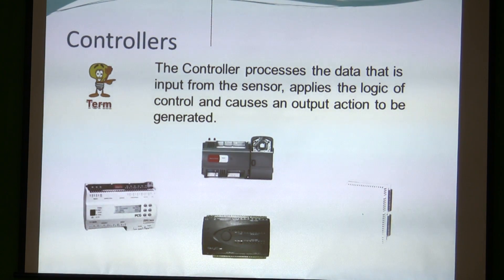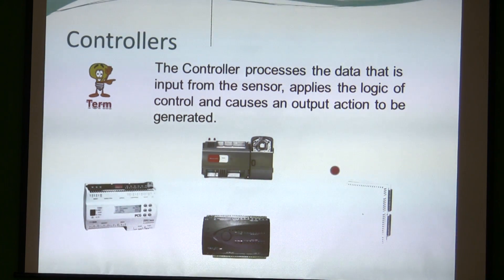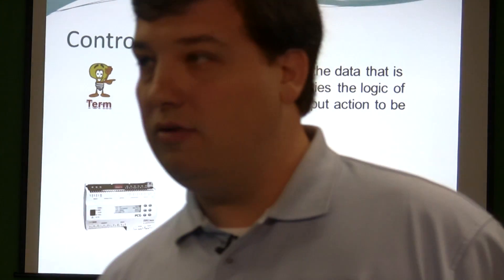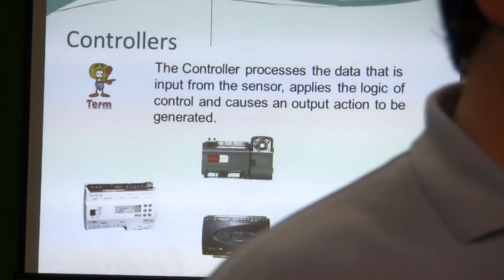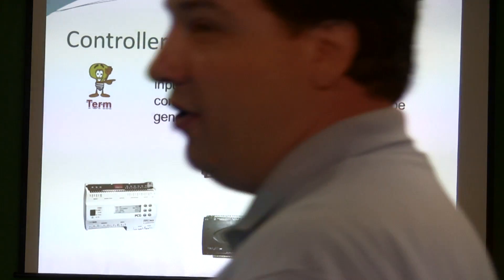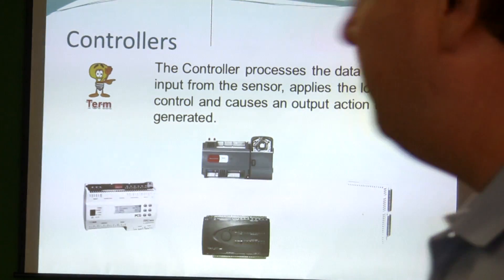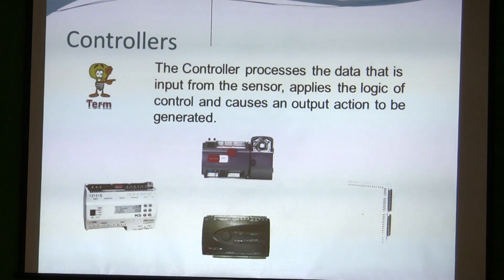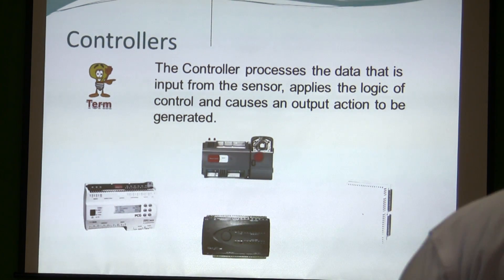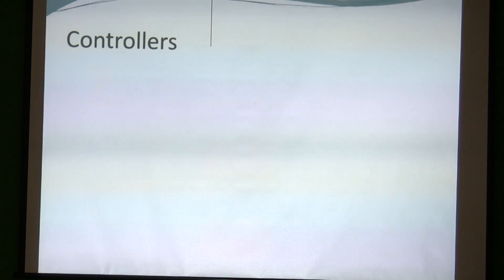Which one of these controllers do you think we'd put on a VAV unit? The top one is the Spyder controller from Honeywell — it's got an actuator built into it. It doesn't have to be a VAV actuator, but it's got an actuator built in. We'll go into this in a little more depth.